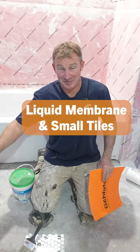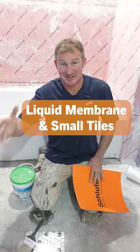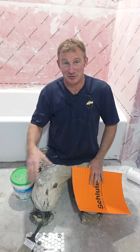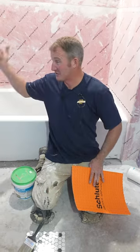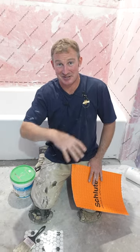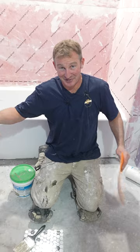We're going to be waterproofing a bathroom floor, which I think is really one of the biggest and most important parts of renovating a bathroom. Whether it's the tub surround or the bathroom floor itself, it's something that's going to make sure that you preserve the life of the bathroom.